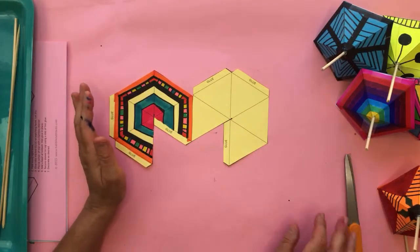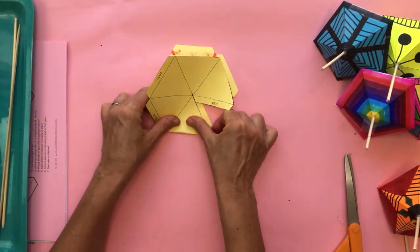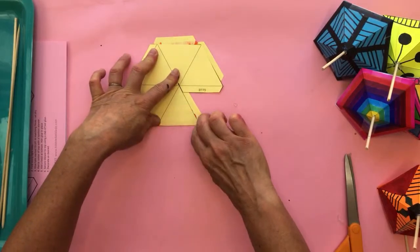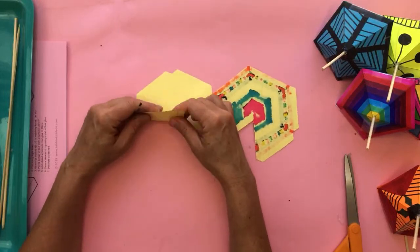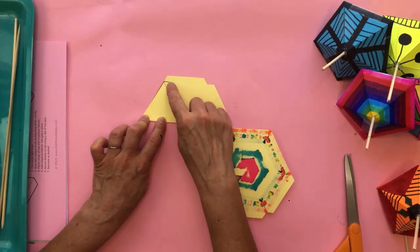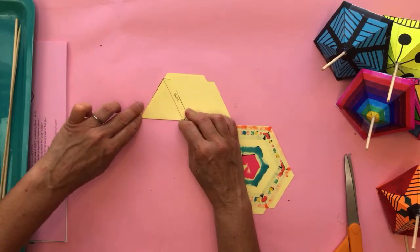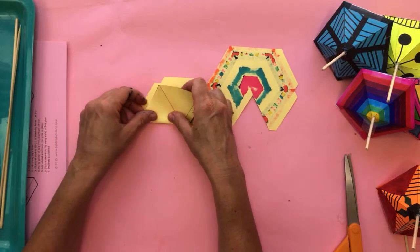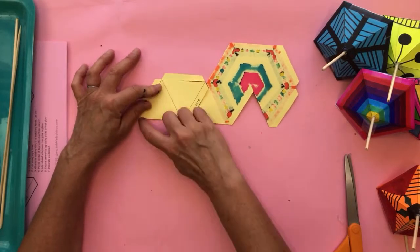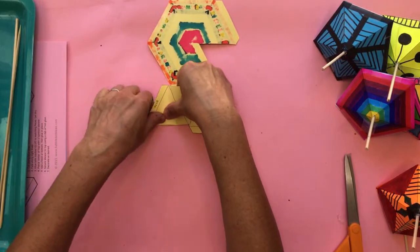Now we've got this cut out, we're going to start folding. As usual we're going to flip it over to fold. Because we're folding triangularly, it's not quite as intuitive as our doodle cubes from Wednesday. We're going to fold on all the solid lines first, then go back to fold the areas that say 'glue' - those are the tabs. As I always tell my students: fold first and get the crease in the right spot, then take your fingernail and drag it along there to get a really crisp fold.